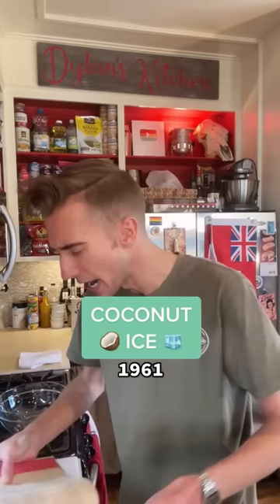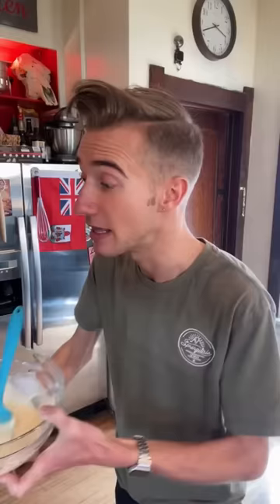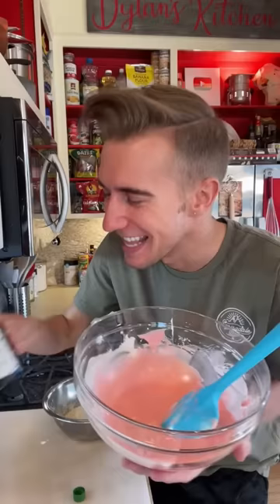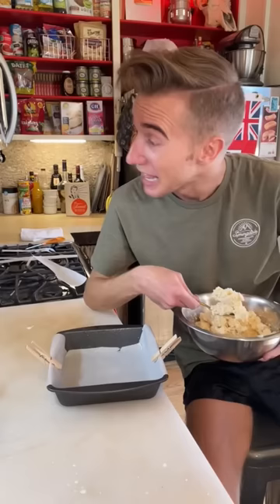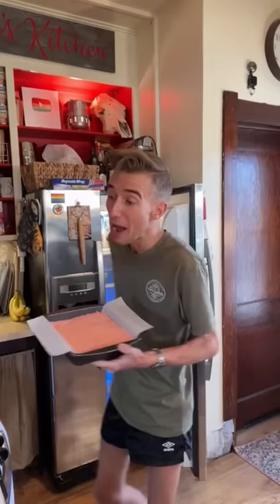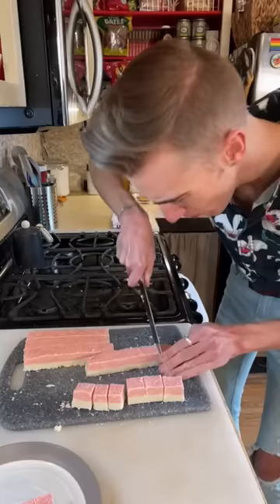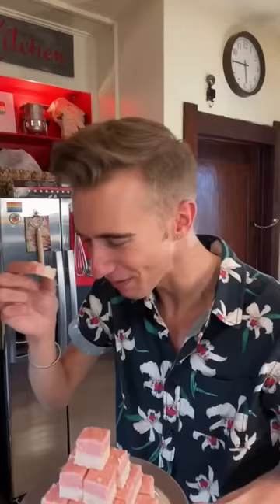Coconut ice from 1961. It's come to my attention that a lot of Americans don't like coconut — and it's okay to be wrong. This is an old school British candy which looks too simple to be good. We begin with a 15 ounce can of sweetened condensed milk — half goes in one bowl, the other half in another. Then into each bowl goes a cup of powdered sugar. Mix. Then we dye one bowl pink using a few drops of red food coloring. As a kid I always loved pink, which was the first of many signs. Then a little bit of vanilla. Finally, to each bowl goes two cups of coconut flakes — don't use sweetened, you will kill somebody. Then to an eight inch parchment lined pan goes the first layer, pack it tight, then the second. Pop it in the fridge for at least three hours to set. Oh my goodness — these are just lovely. The perfect summer candy.